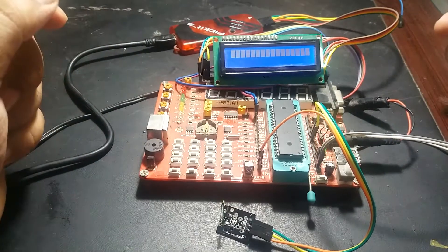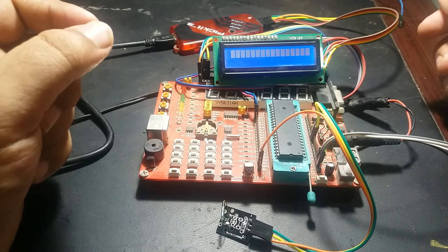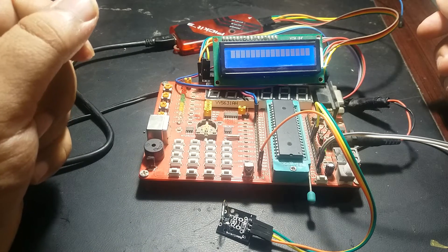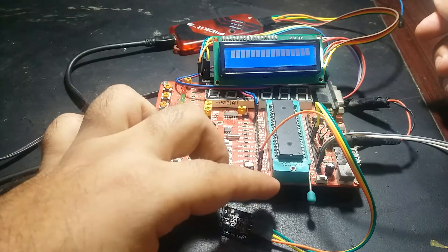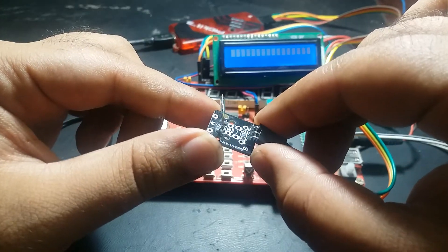Hi everyone, this is Bilal here from microcontrollerslab.com. In today's tutorial I will show you how to design a magnetic field detection circuit using a reed switch and a PIC microcontroller. We are using this reed switch module in this tutorial.